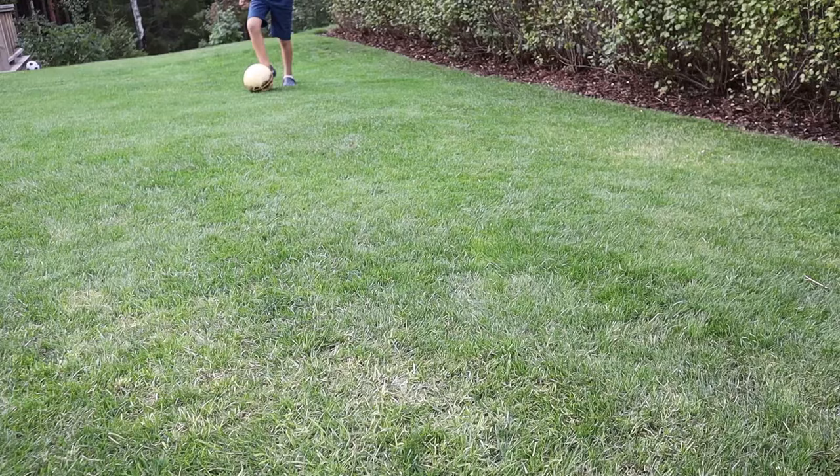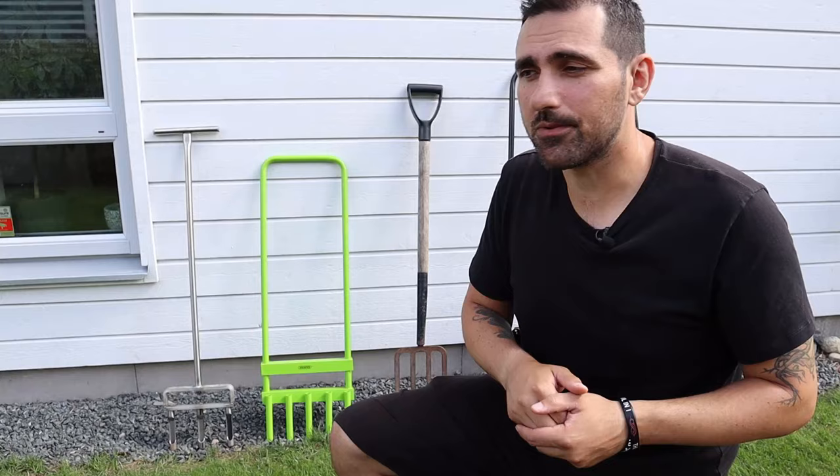Hollow tine aeration will also help get nutrients, air, and water into your soil, but since you're pulling plugs it also gives room and space for roots to grow deeper and thicker, and it will actually help thicken your lawn as well. Hollow tine is the way to go if you want to relieve compaction. Over time any lawn will get more compacted from people walking on it, children playing, or running heavy machinery — even your lawn mower adds to compaction. I had an excavator run over here a couple of years back, which compacted the soil a lot and made it bumpy.